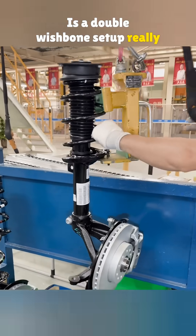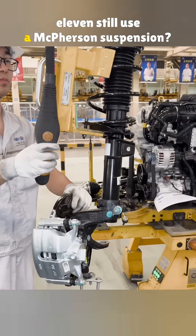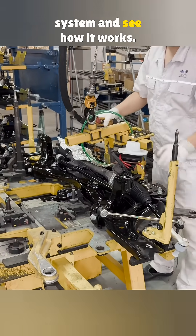Is a double wishbone setup really better than a McPherson? Then why does the Porsche 911 still use a McPherson suspension? Today, let's go through the full installation process of a regular McPherson system and see how it works.